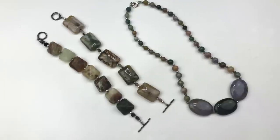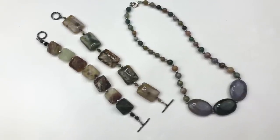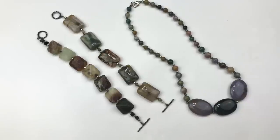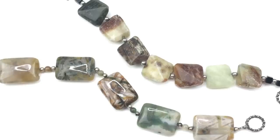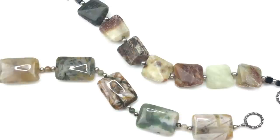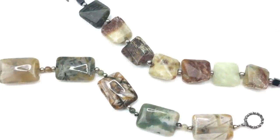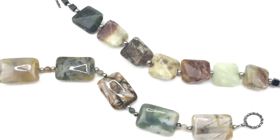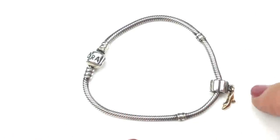We have a few more pieces in natural stone — two bracelets and a necklace, all in earth-tone browns and greens. There's that heart clasp again, so it's safe to say the same person made this necklace as well. The bracelets have rectangular polished stones — some faceted with a matte finish. I really like the earth tones in these stones.